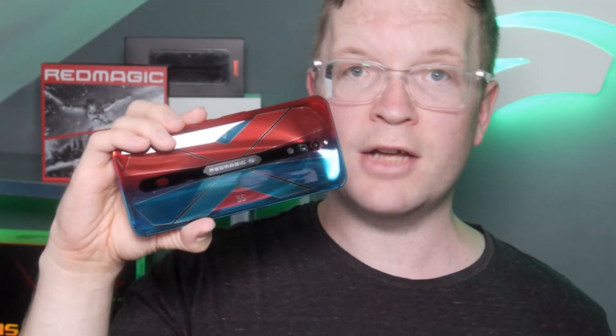In this video, I find out how long it takes the Red Magic 5S to charge from 30% to 100% using both a 24 watt charger and a 55 watt charger.